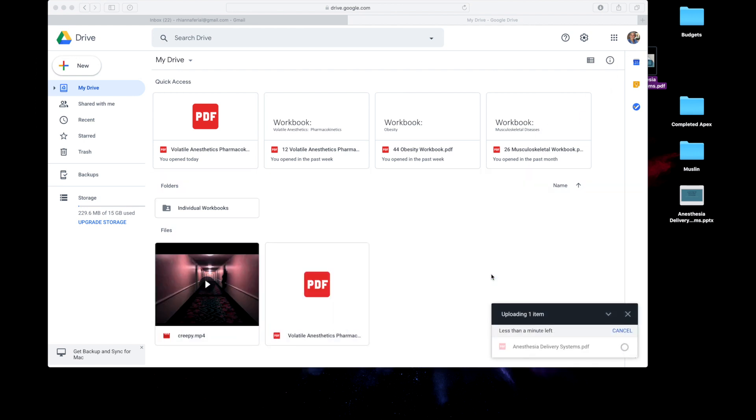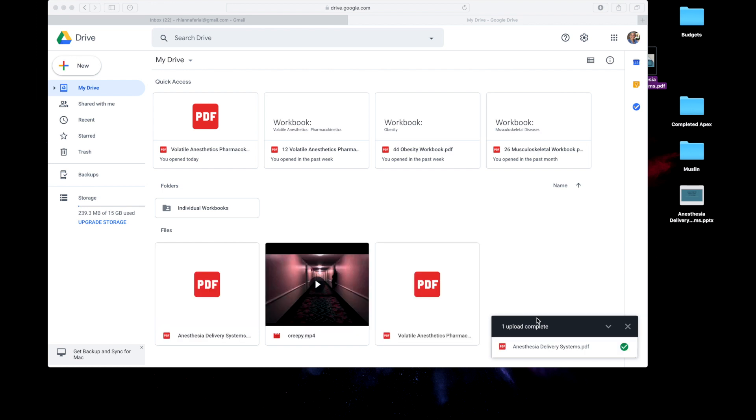This only takes about a minute to upload. The reason I use Google Drive is because it's extremely easy to access on your iPad. So now it's uploaded — let's head over to the iPad.